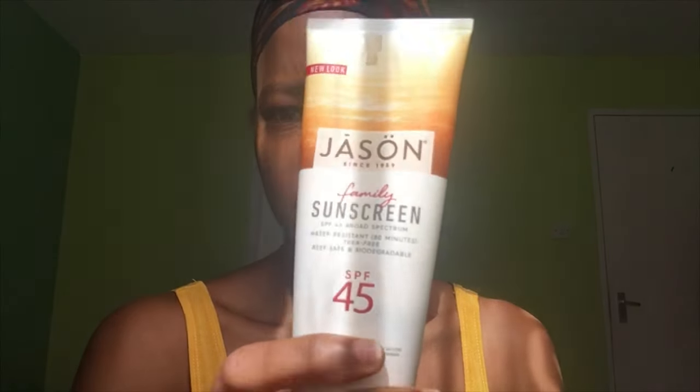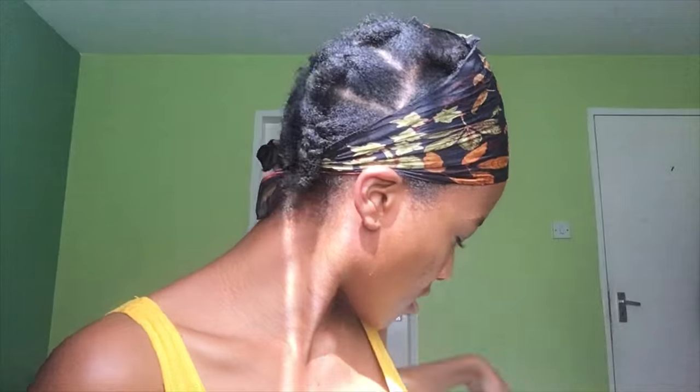Now that that's done, I'm going to take some castor oil and just tap that onto this side of my skin where I've done the mask. Castor oil is also known to reduce these types of inflammation. I'm also going to take some sunscreen — SPF 45 — since I'm going outside in a few.